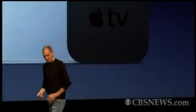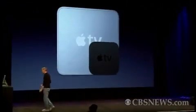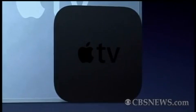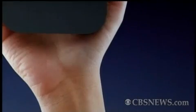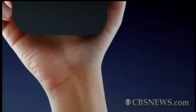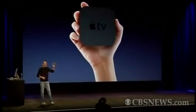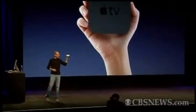We are introducing the second generation of Apple TV today, and this is what it looks like. It's a fourth the size. You can hold it in the palm of your hand. I have one here, actually. I mean, look at this. That's it. It's this little tiny box.